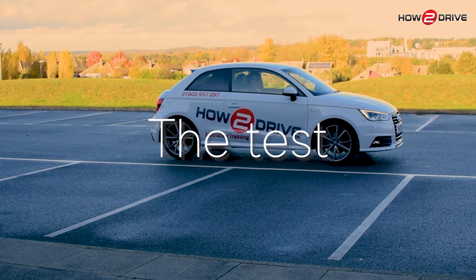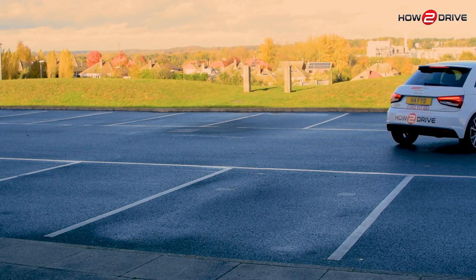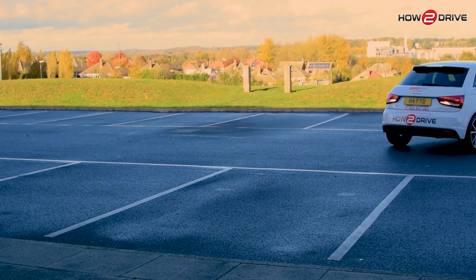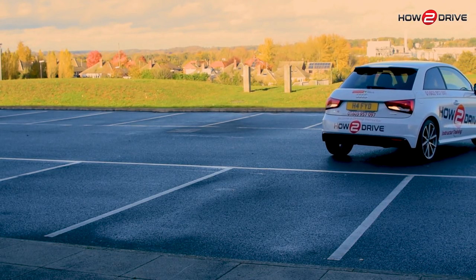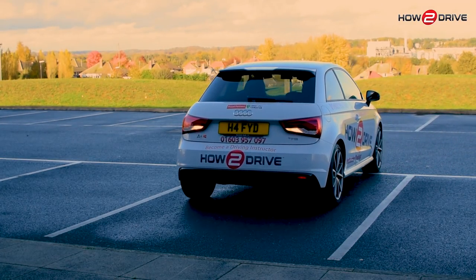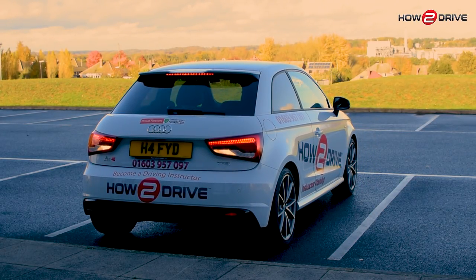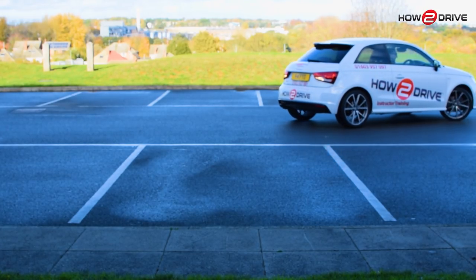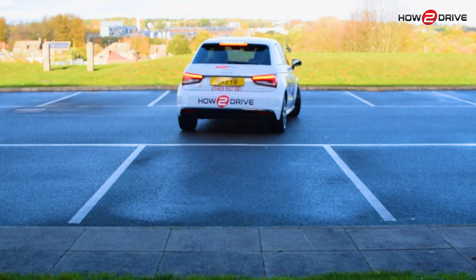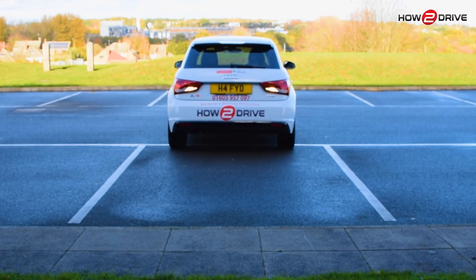During your driving test, the examiner may ask you to either drive forwards into a bay and reverse out, or to reverse into a bay and drive out. The method you choose is entirely up to you, so just do what you've been practising with your instructor. The examiner will be watching for your overall control of the car and your all-round effective observations. If you make a mistake and don't finish within the bays, don't panic — just adjust your position and finish between the lines.